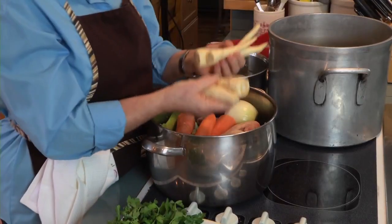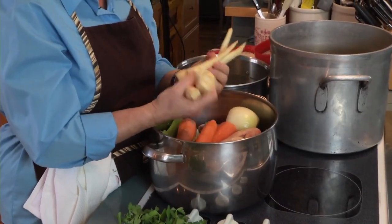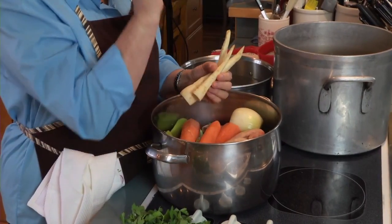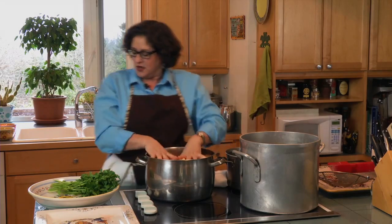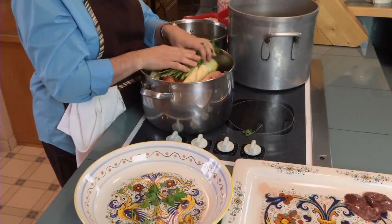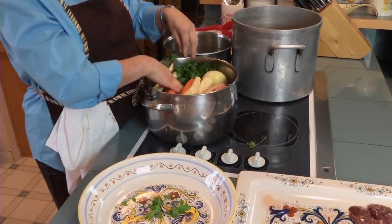I also like to use parsnips — that's the root of the parsley — a lot of flavor, about two per chicken. These are small, so I added a little extra parsnip. Then parsley stems and leaves. If you have parsley stems hanging around, don't worry — you don't need to go buy leaves, but parsley is great to add. I like to garnish my soup with fresh dill. If you have dill stems, you can throw those in the soup too.